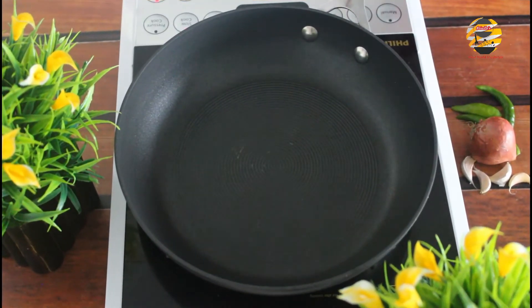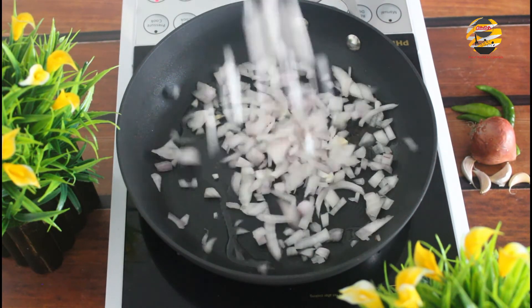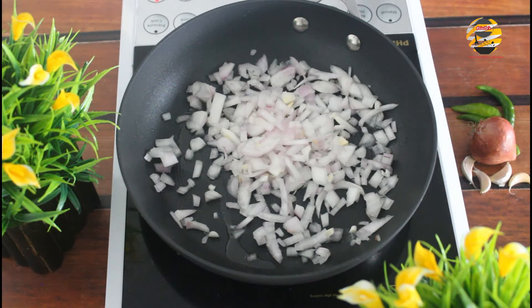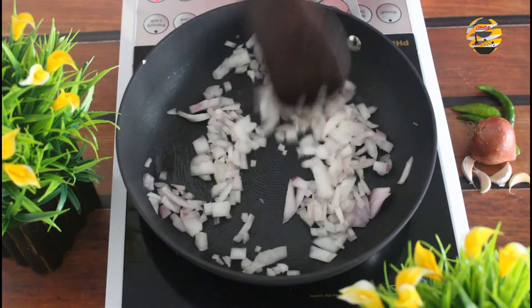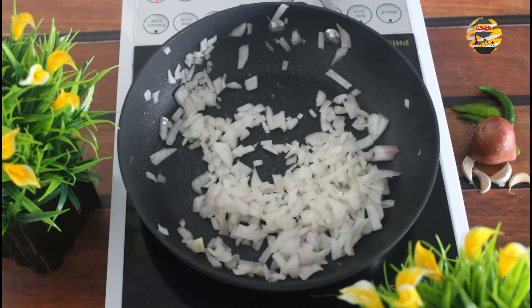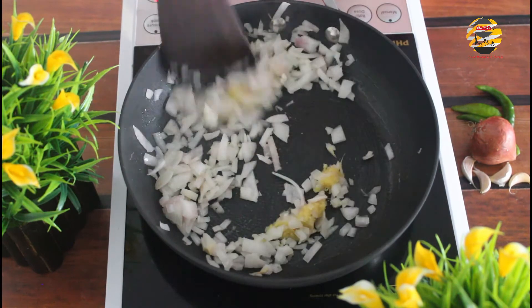Take a pan, pour one tablespoon oil. Once it heats up, add chopped onion and mix it well till it turns transparent. Add one teaspoon garlic ginger paste and mix it again.